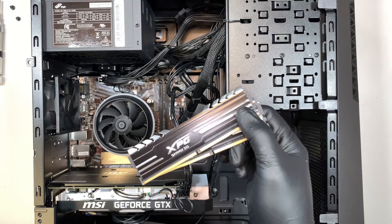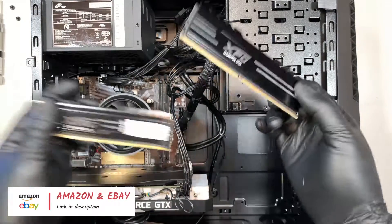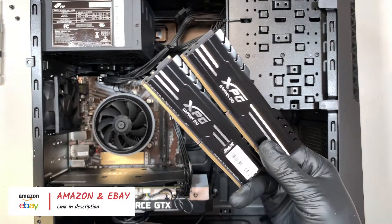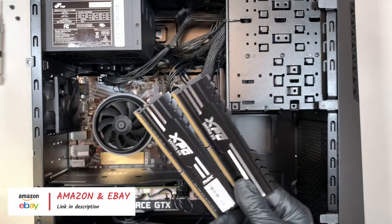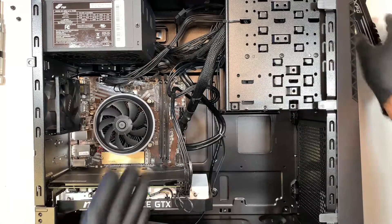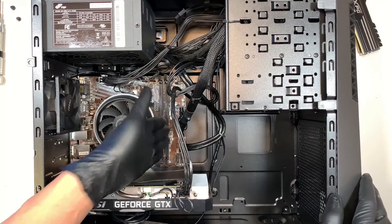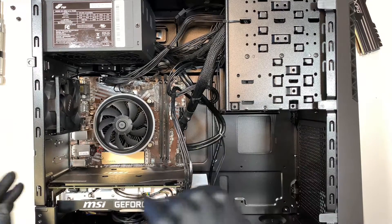I'll have the link in the description below where you can buy replacement parts — I usually shop on Amazon, you can also get it from eBay. You can go up to 32GB total, meaning 16GB in the first slot and another 16GB in the second slot.